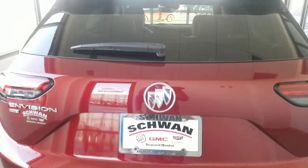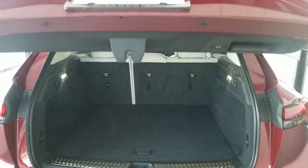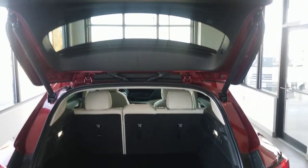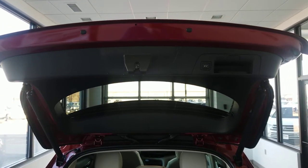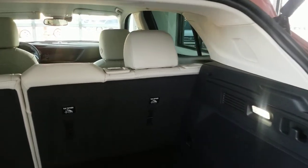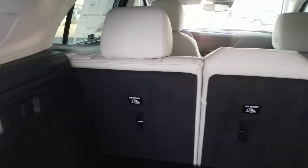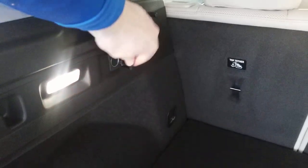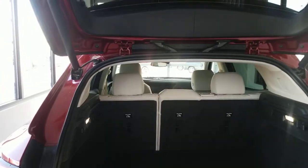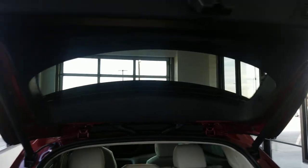We'll pop the hatch open here. It looks like they had it programmed to only open to three-quarters of the way, but it is a programmable hatch — anywhere in its range of movement you can program it to stop. So if you have a shorter garage or you tend to be vertically challenged, you can change that to be easier for you. You've got your 12-volt plug, molded-in handles for grocery bags, a spare tire underneath with a little extra storage around the side. Simply by tapping the button, she'll close back down.